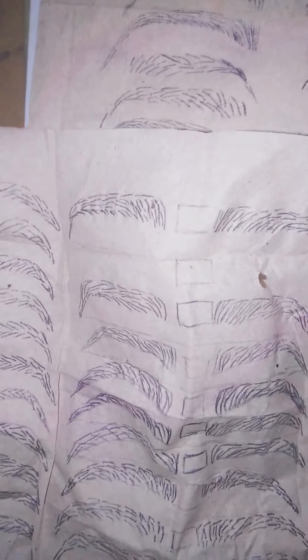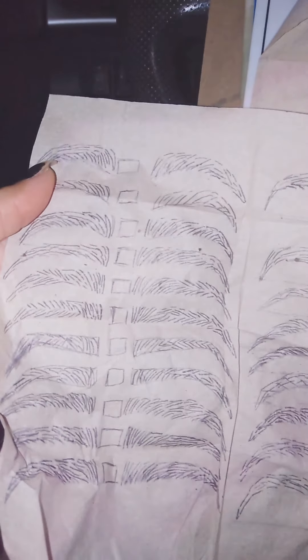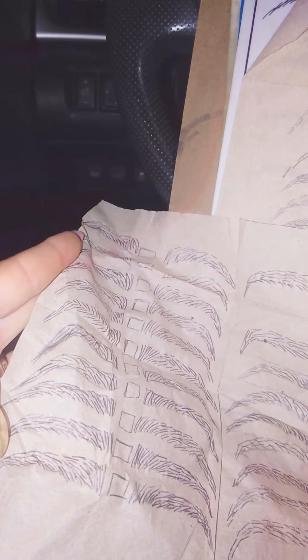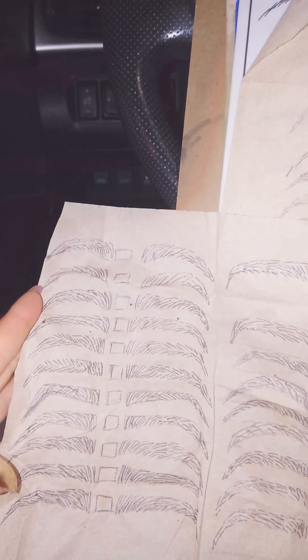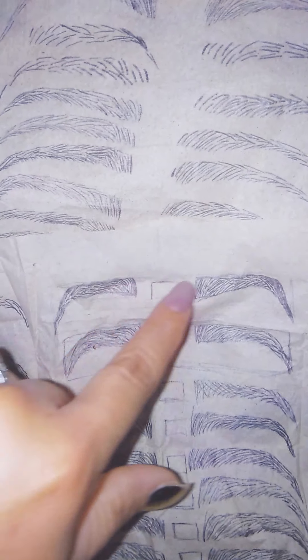I'm just trying to get the strokes down. I did all these and I try not to be so thick and aggressive like I was with the first sheet, so I'm trying to draw all these eyebrows and get the hanging feel of it. This is not the actual eyebrows, but just the strokes — just getting down the strokes, and then start working on the measuring of these eyebrows.